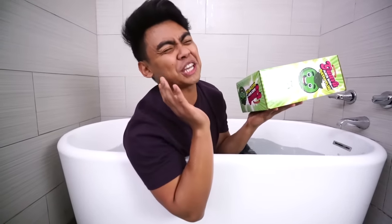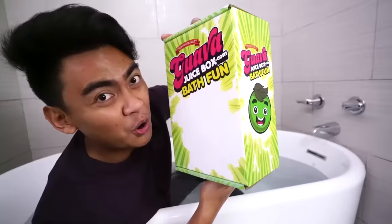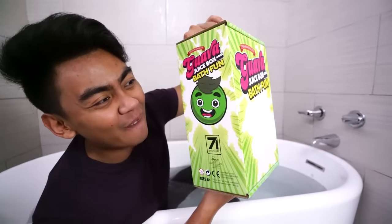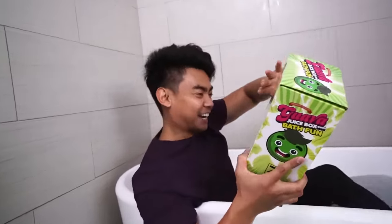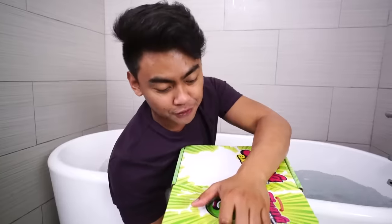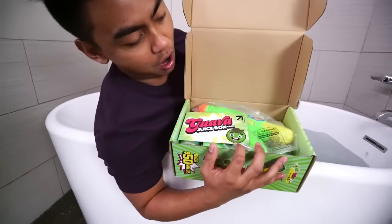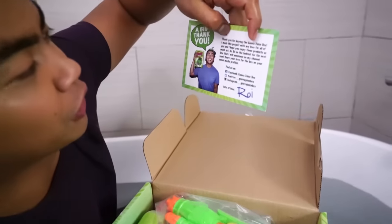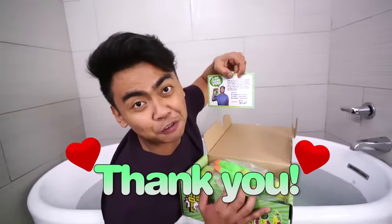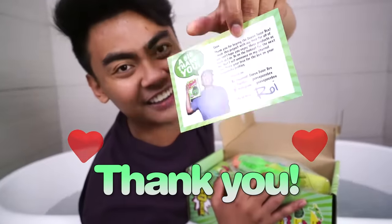But first, let's just embrace this box real quick. Oh my God, look at that. I'm shook. It's lit. When you open the box, this is the first thing you'll see — you get your own official thank you card.